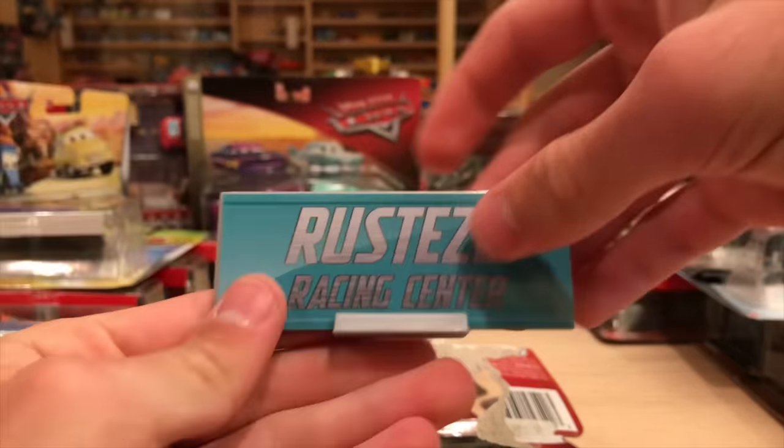Let's do this Thailand Bobby Swift now. I kind of want to have some of the Thailand variations open just to have - I don't need all of them open, but I thought Bobby looked pretty interesting. Nice and shiny, has a different feel to him. Made in Thailand.